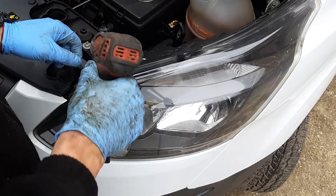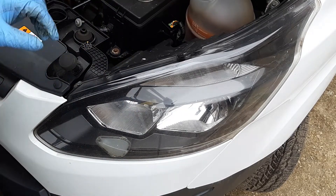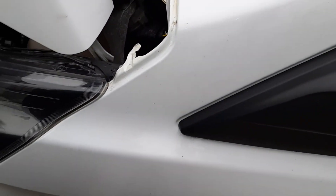T30 Torx. One screw. Second screw is right here.